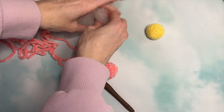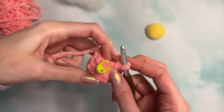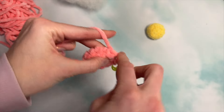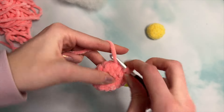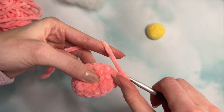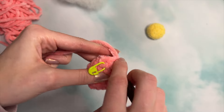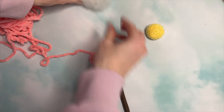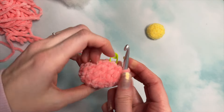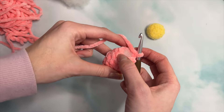Now grab your fiber fill stuffing and start to stuff this petal. Next, single crochet around for one round — one single crochet in each stitch. Add a little more stuffing. For the last round of the petal, you are going to single crochet two, decrease one, two times.